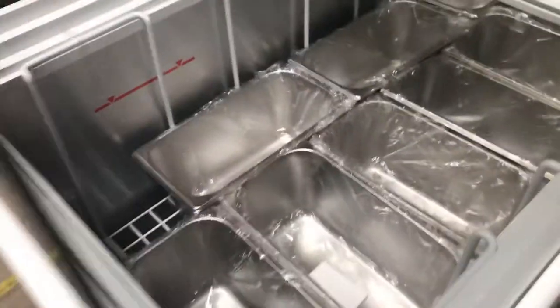Over here on the inside, you'll locate your trays. There's going to be a total of 10 trays for your gelato or ice cream — whatever you want to use them for, you're going to be provided with 10 of those trays.